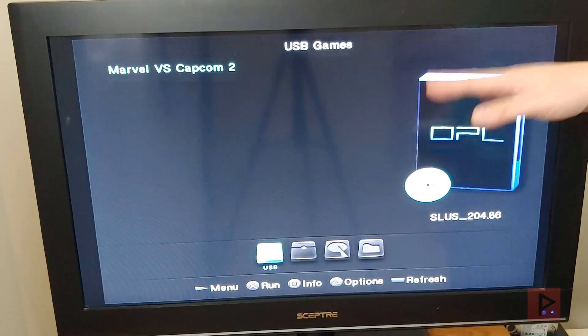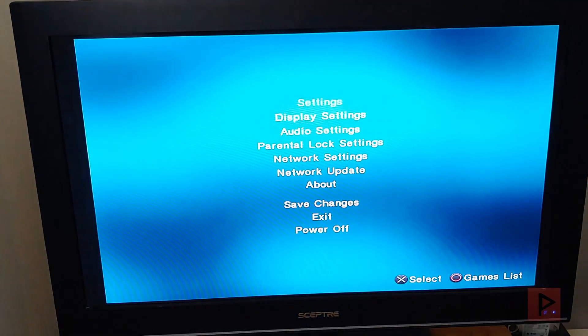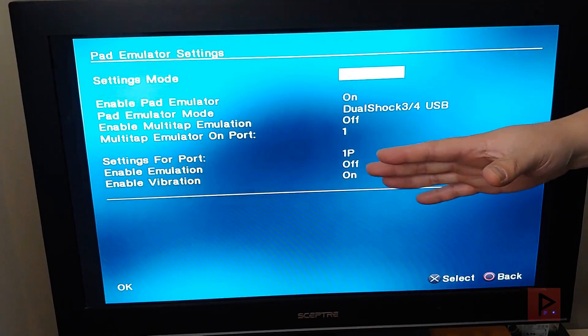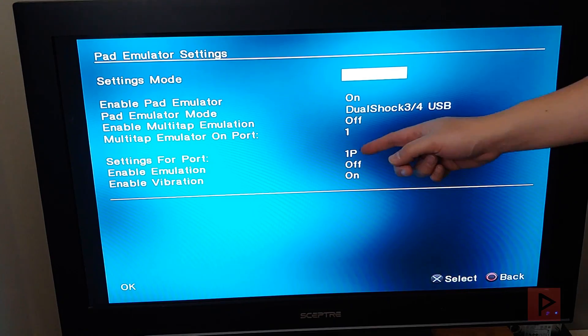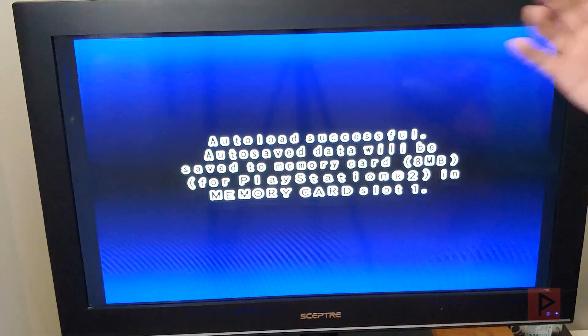A pro tip: Marvel vs. Capcom 2 as an example — when I first tested this game it was a black screen and didn't run at all. Someone gave me a tip: go to triangle, go to configure pad emulator, and enable it. Even though we're not technically using it, for whatever reason it fixes the game — it gets past the loading screen and the game works great. I have it set per game. This is literally running the game off memory card slot two on my micro SD — it's a class 10 8 gigabyte card for testing. I'm not sure how high you can go; it might be up to one terabyte, so if you know, leave a comment.